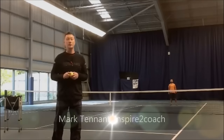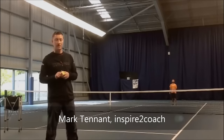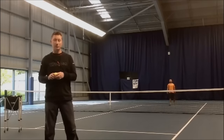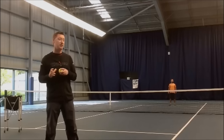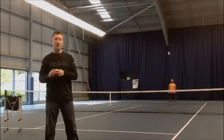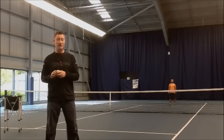Hi, my name is Mark Tennant. I'm one of the directors of Inspire to Coach. Later this year we're about to launch a very, very exciting set of resources for tennis coaches. I can't tell you too much more now except that it's to do with the serve, and I believe it's going to be the single most important resource released this year.